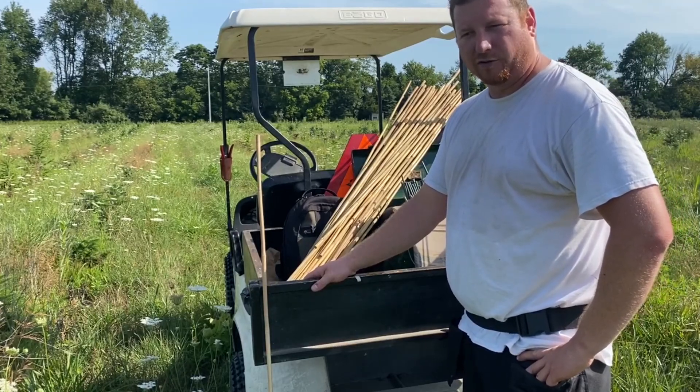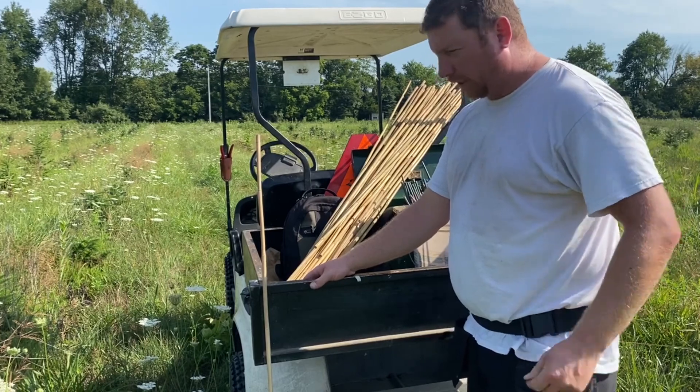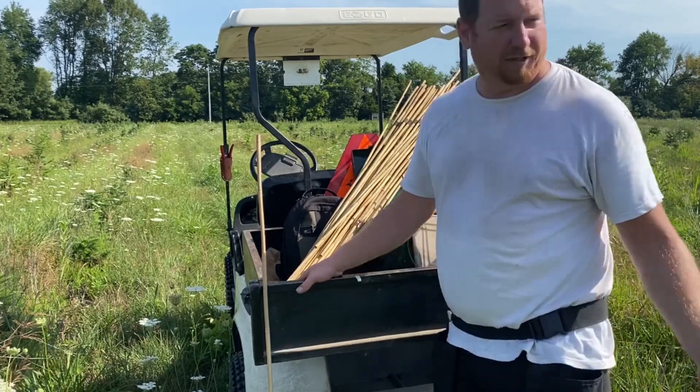Hi, I'm Tony Stefani with Hillside Christmas Tree Farm. Today we're going to be doing some more tree structure work in the field behind me.